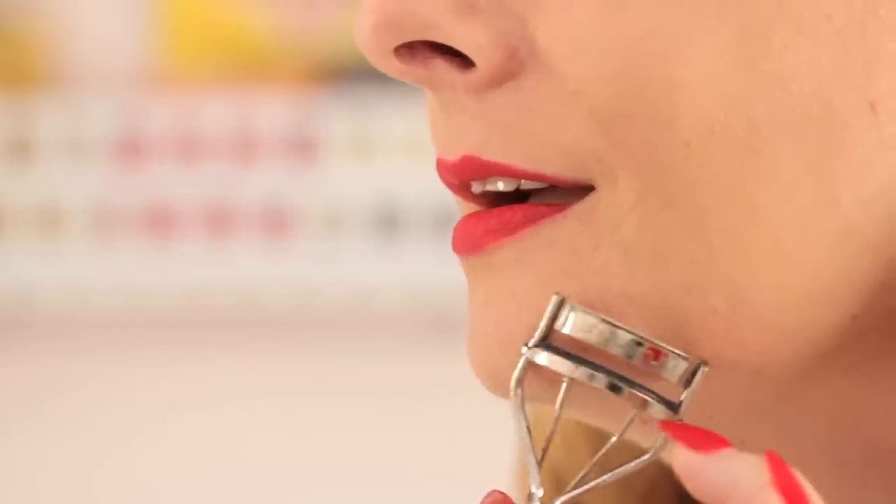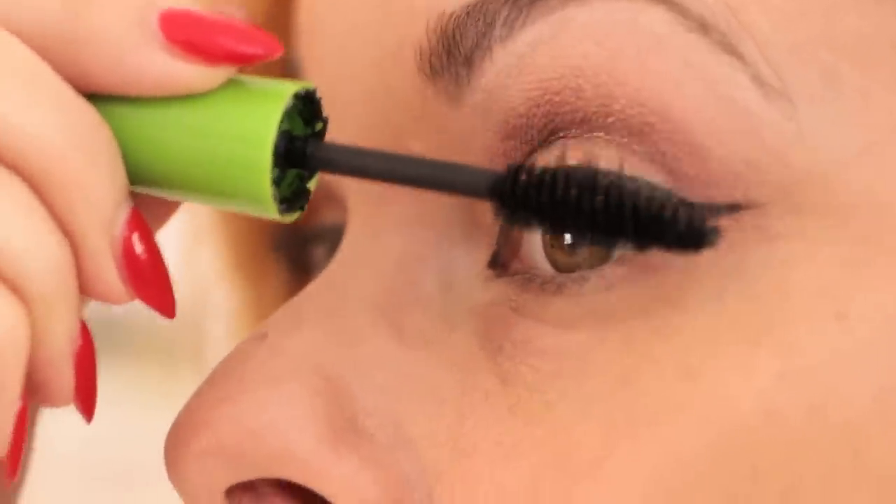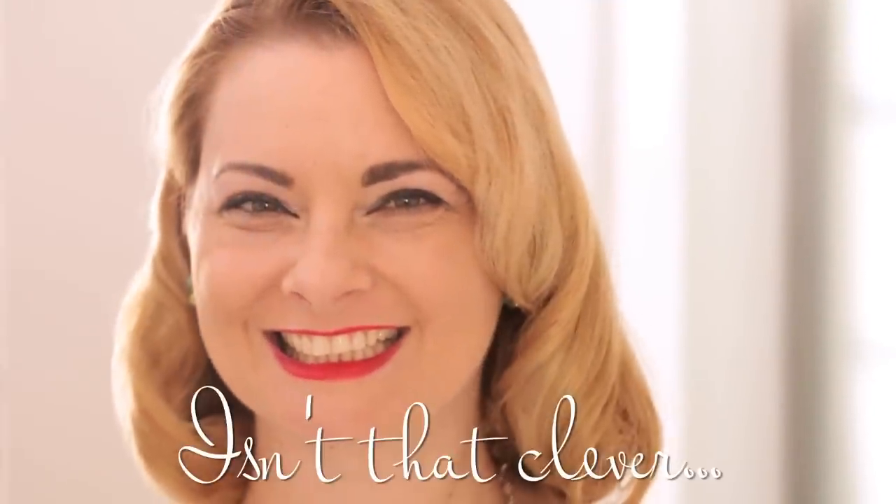Just check to make sure it isn't too hot by touching it to your chin. Then, just curl your lashes and add mascara. The heat gives your lashes that extra oomph. Isn't that clever?